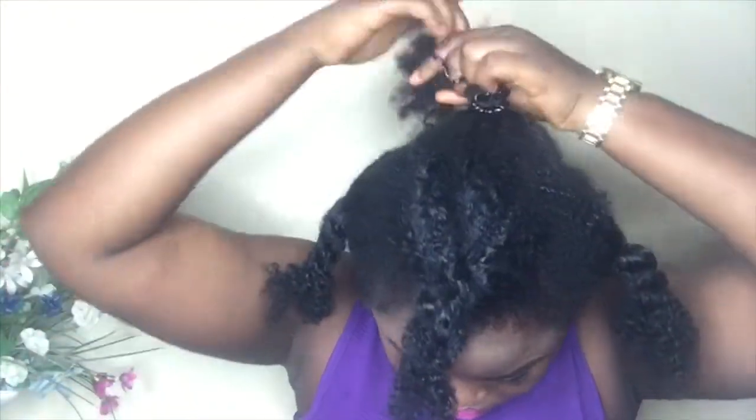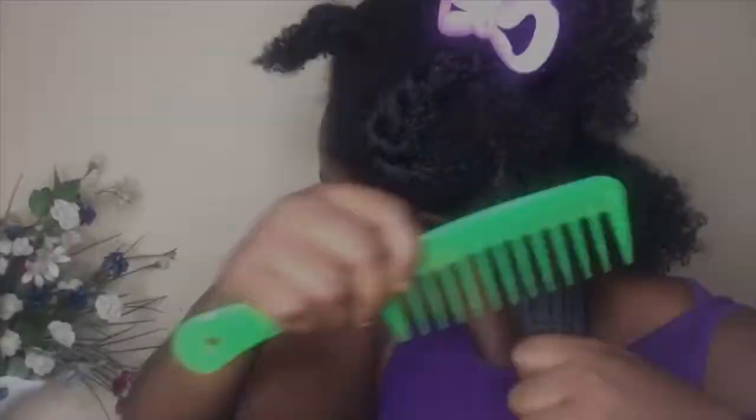What I'm doing now is just sectioning my hair into five sections — three in front, one at the center, and one behind. Just before I forget, I already moisturized my hair the night before with a leave-in conditioner and sealed it with an oil. So right now I'm not going to apply anything on it because I already moisturized it.